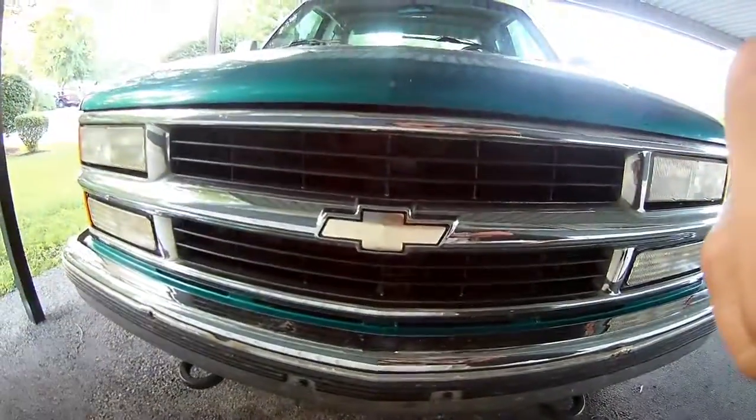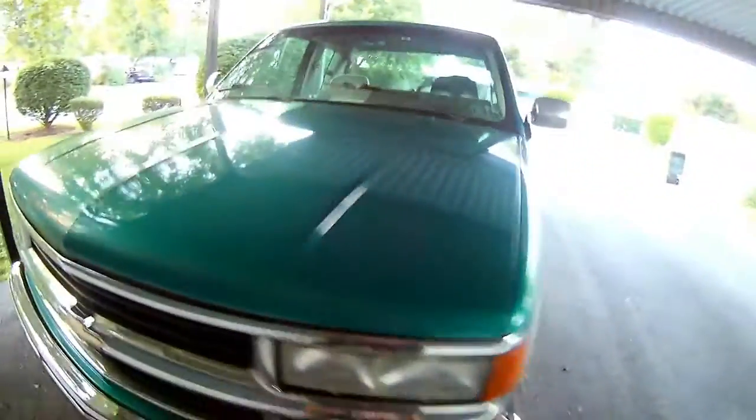What's going on guys, back today with another video, and today is the day we reveal the new vehicle. Here it is — a 1994 Chevy Silverado extended cab short bed.